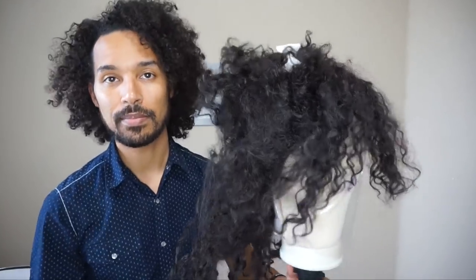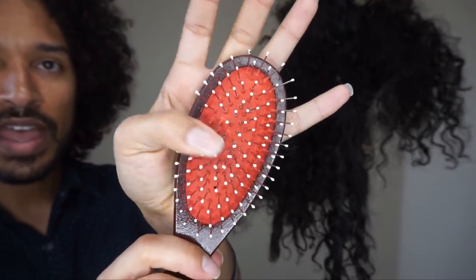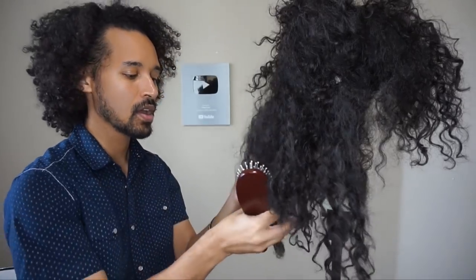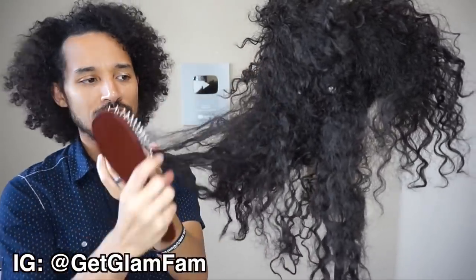We're going to go ahead and pop this baby up. She's clipped in place and I've got a wig brush here. The thing I like about the wig brush is it has pretty sturdy bristles and a nice sturdy rubber backing — it allows you to get through there without tearing out bristles from your paddle brushes. So we're going to start from the end and then gradually work your way up, and if you do it correctly it doesn't take long to detangle.